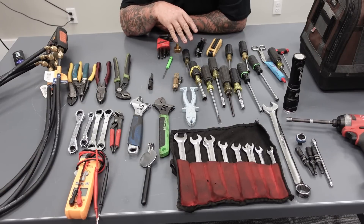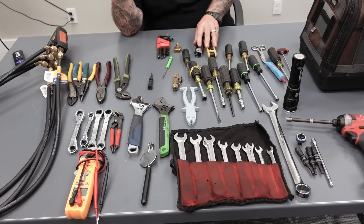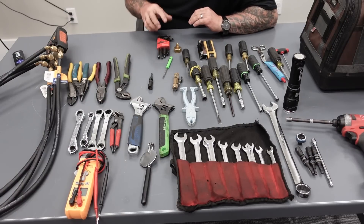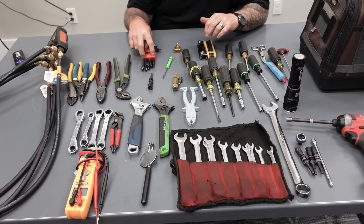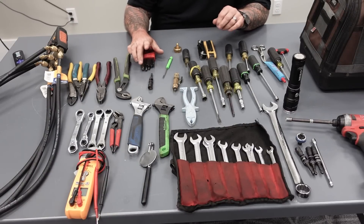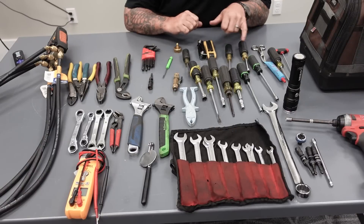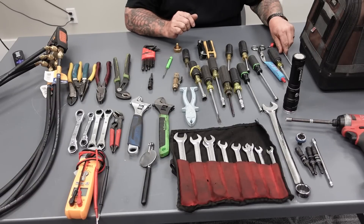Nut drivers — I keep pretty much from quarter inch all the way up to half inch. Sometimes I'll grab a nine-sixteenths if I know I'm going to use it, but the quarter and five-sixteenths are obviously the prime ones. Allen wrenches — I rarely work anything hot anymore. I'm old. So nothing's really insulated. I like the rounded ends for tightening electrical lugs. Electrical pliers. My trusty eighth-inch Allen wrench for fan blades.